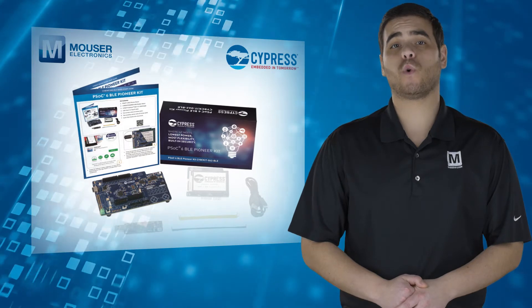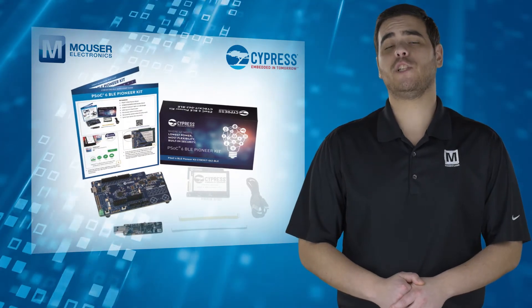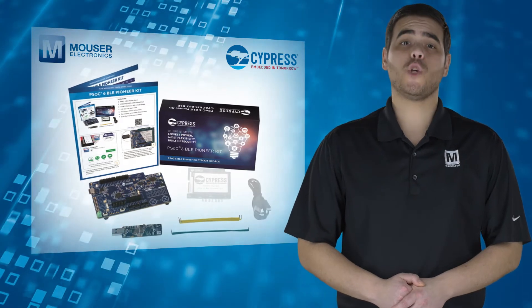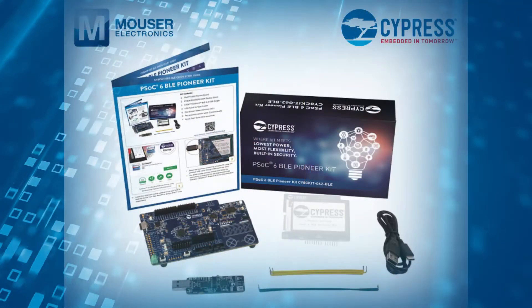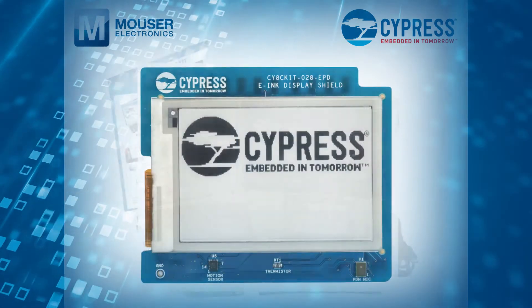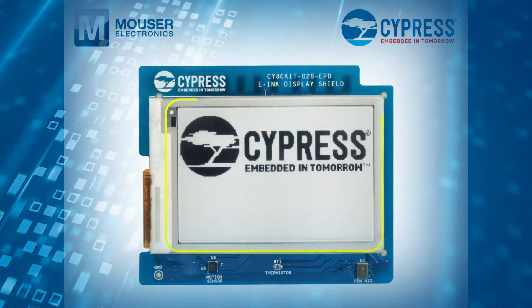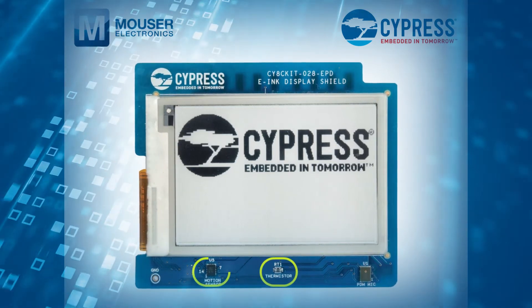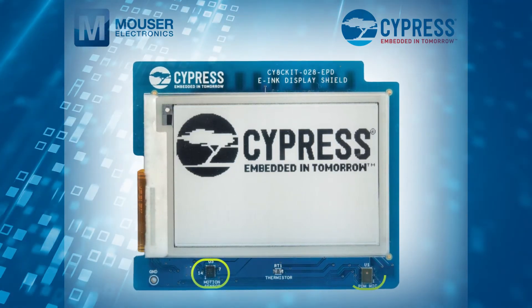In addition to the baseboard, the kit comes with a BLE dongle, jumper and proximity sensor wires, a USB Type-A to Type-C cable, and an E-Ink display shield board that contains an ultra-low-power 2.7-inch E-Ink display, a thermistor, a 6-axis motion sensor, and a digital microphone.